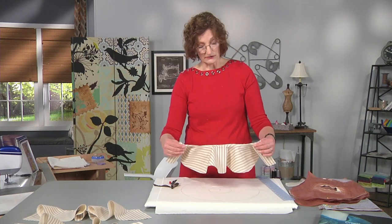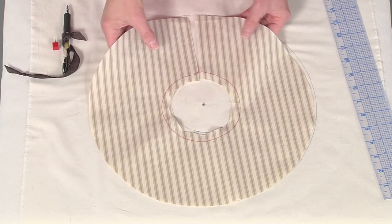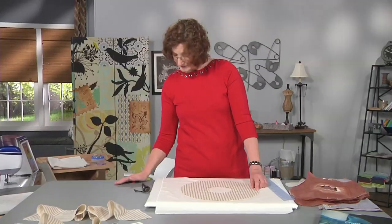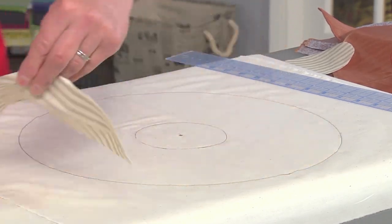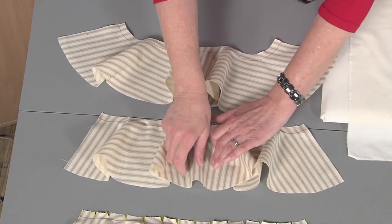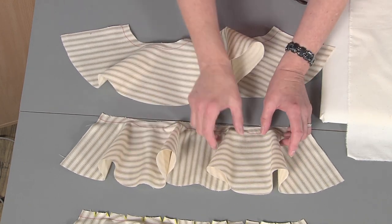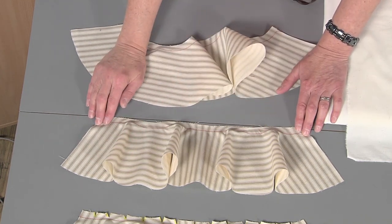Then I'm going to stay stitch my circle in order to create my flounces, but first I want to talk about the flounces. In this circle, you have a straight of grain here and here, and a cross grain here and here. The bias is here and here, and here and here. This is important because when you lay your ruffle flat, the straight grain lays flat against the table, and the cross grain is also flat against the table, while the bias makes this lovely frill. This is exactly how it's going to lay on the body.